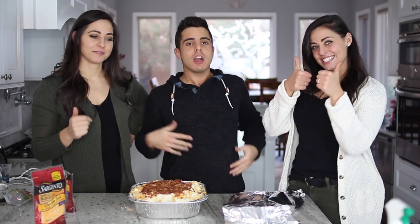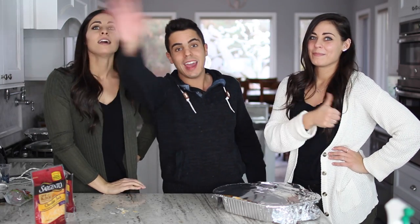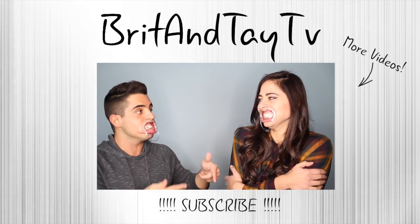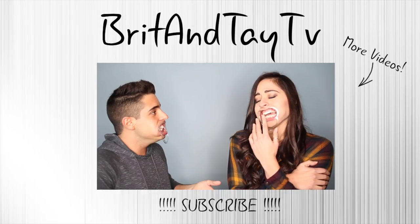Thank you guys for watching. If you liked this video, don't forget to give it a thumbs up. Go make your own mashed potatoes and don't forget to follow us on all of our social medias. Have a happy Thanksgiving. Be thankful for everything — be thankful for mashed potatoes and bacon. Best video ever. We will see you guys next week. Bye!